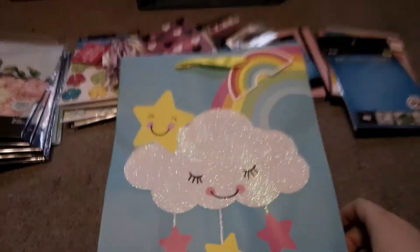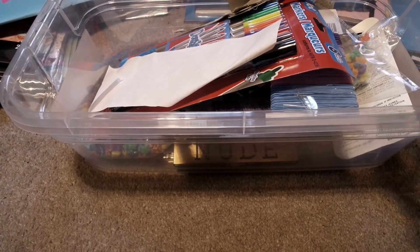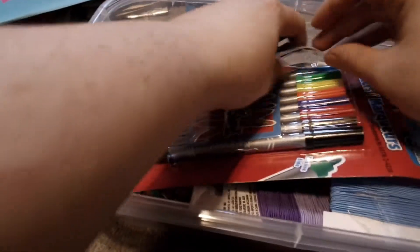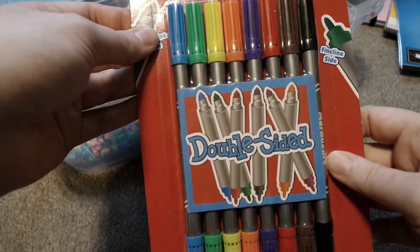Then yesterday I went to Dollar Tree again and I found this really cute bag. I saw it, fell in love, and I was like, whatever I get my niece for her birthday it's going to go in there. I also got two clear containers because I'm going to have my own business. I found these dual-sided pens and they remind me of the Tombow pens, so I want to see if they're just as good — because they are from Jacques, and if they're just as good, that's really good.